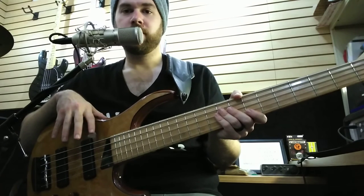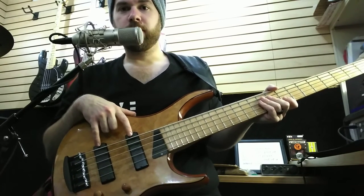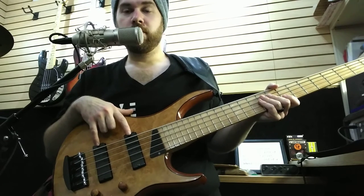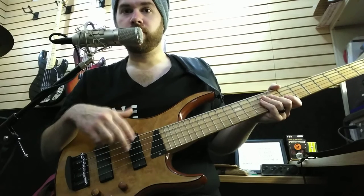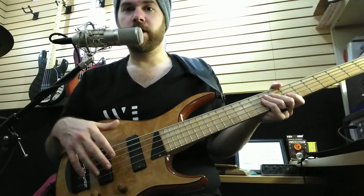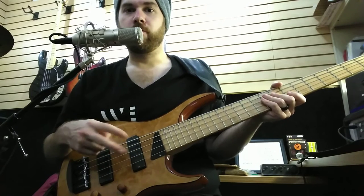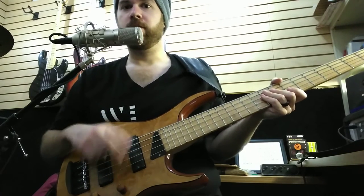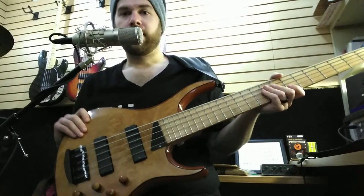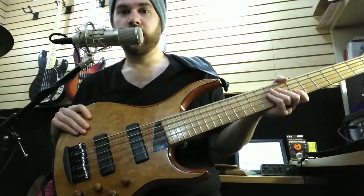Quite a few things have changed on the bass at this point, first of which being these pickups. The stock ZX pickups come wired in series and it's hardwired. Most multiple coil pickups have leads for each coil so you can choose how you want to wire it — series, parallel, coil split, all that kind of stuff. For ease of installation, these pickups came with the hot wire and ground wire already wired in series so people could just drop them in, solder the two wires to their preamp and be back up and running fairly quickly.